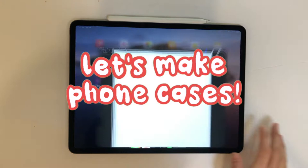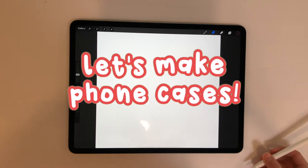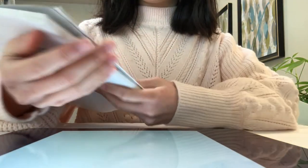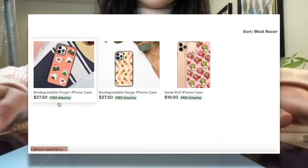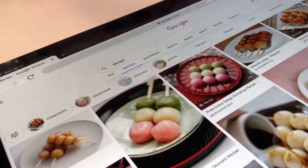Hi everyone, welcome back to Mochi's Charms. It's been a while, but today we're back and we're making phone cases. I'll be taking you through the process of how I design and list my new products. I use Procreate for the art and Printful for the final product — hashtag not sponsored, but I really like both of their services. All of these products will be on my Etsy shop at Mochi's Charms, so please do check it out if you have the time. Without further ado, let's get started.